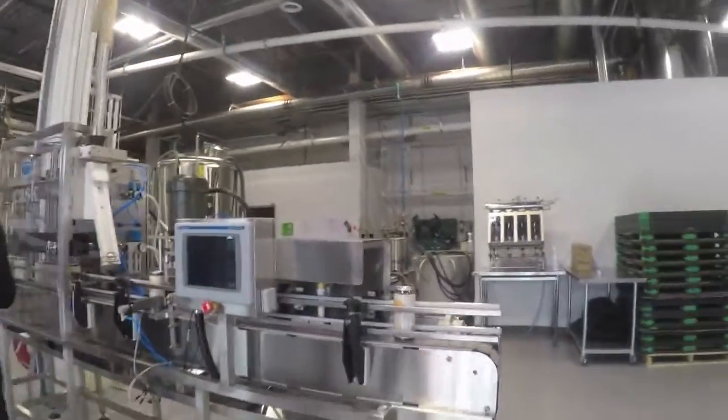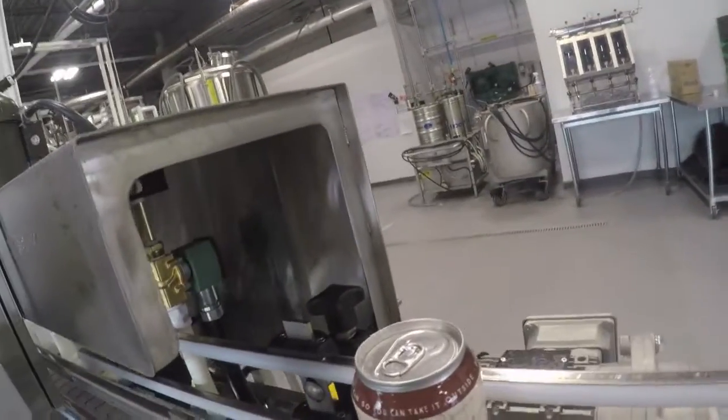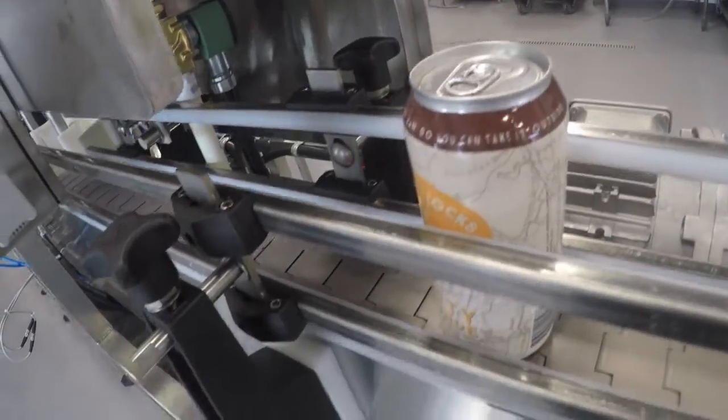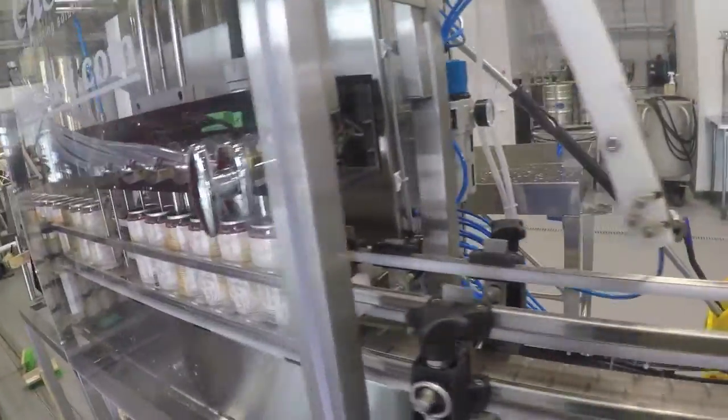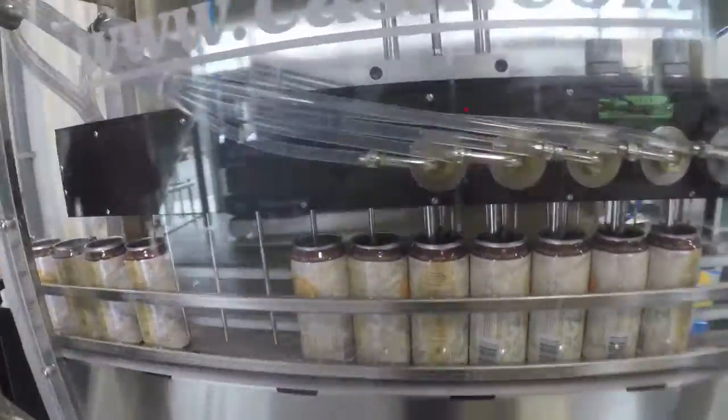This must be the canning line — neat. Canning line, cool. Mobile canning solutions. Wow, that's pretty cool — it means business.